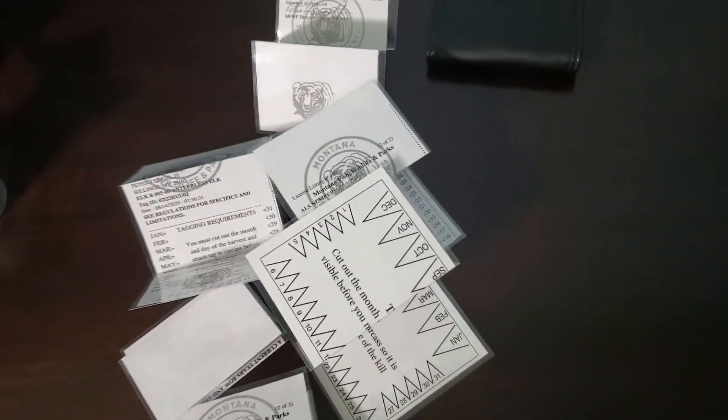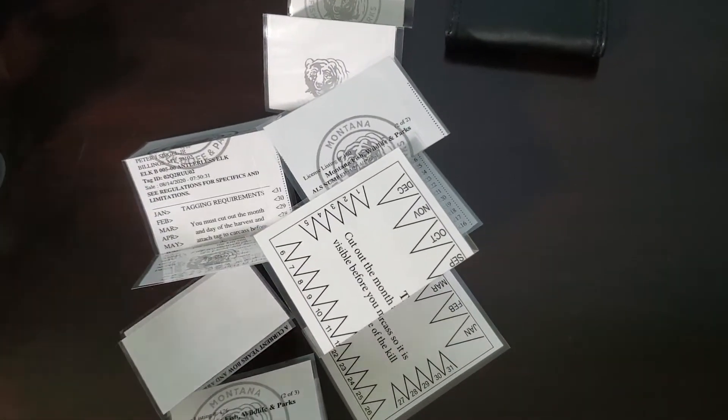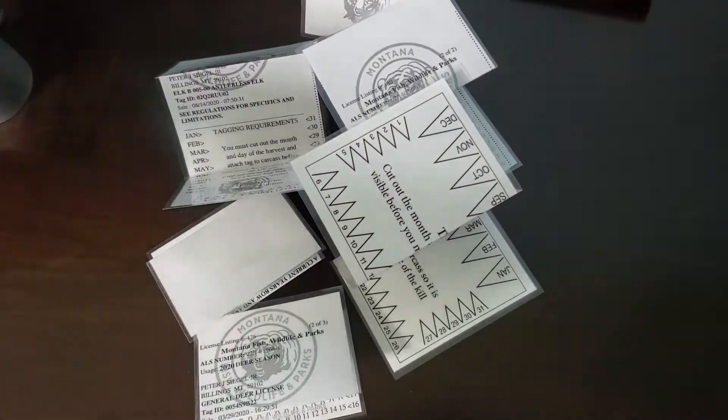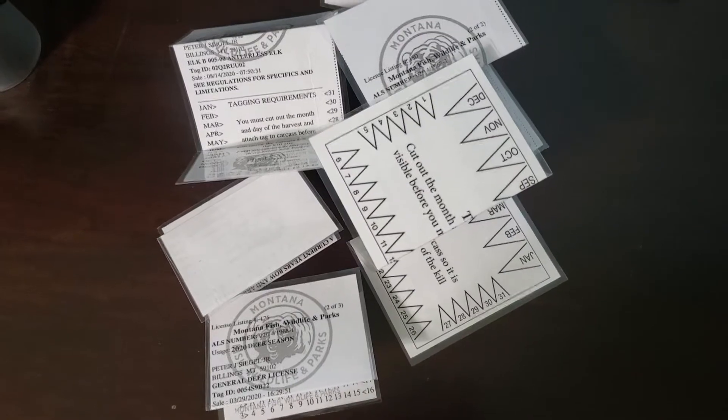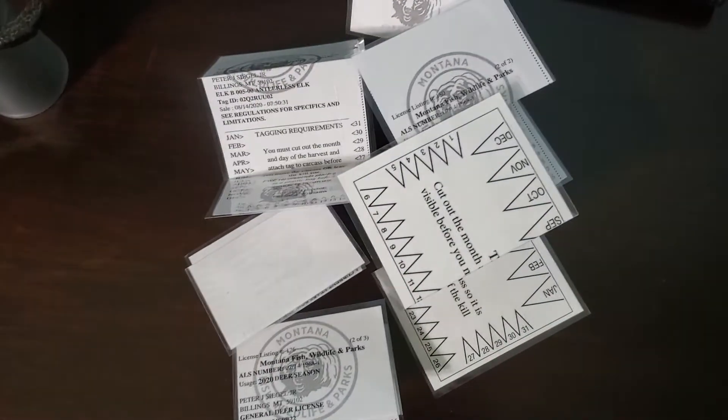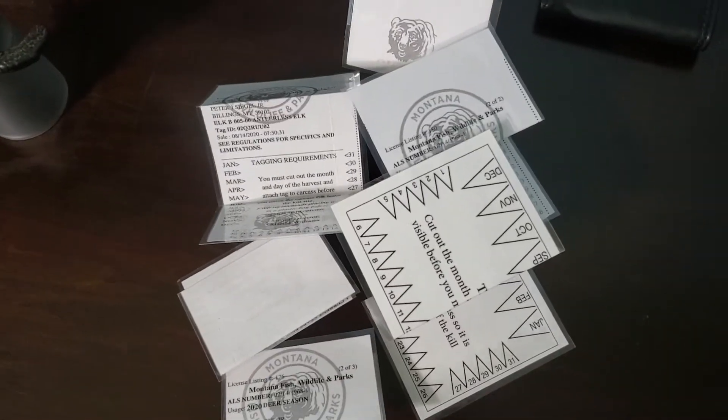Without any issue, I don't have to worry about water getting on them and destroying the paper, and having to go to Fish and Wildlife and say, 'Hey, I need a new tag — it got destroyed by the weather because you guys don't use waterproof paper.' I saved myself the headache: laminated them, she scored them and cut them out for me.